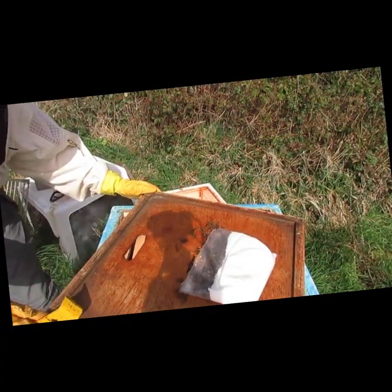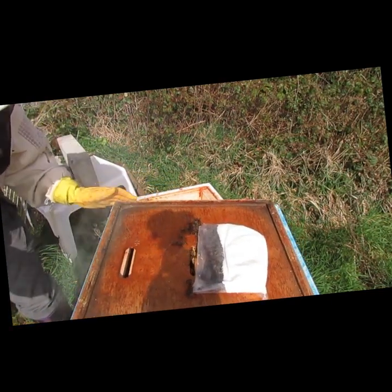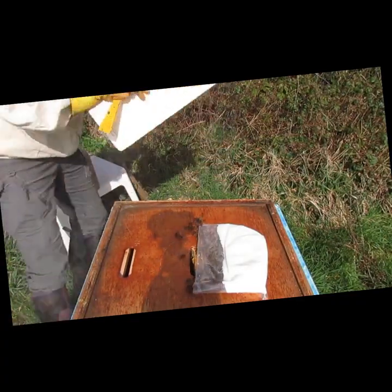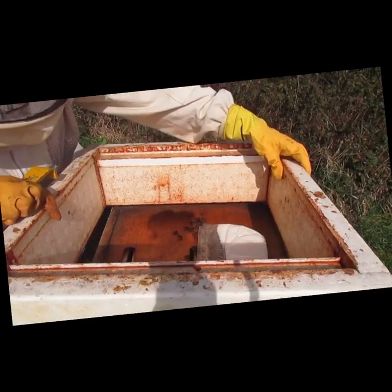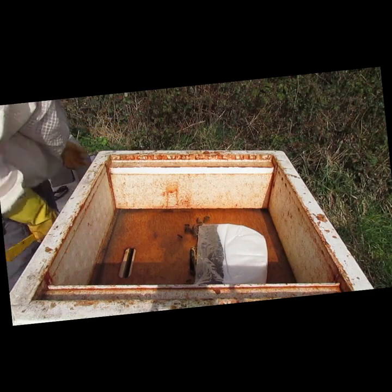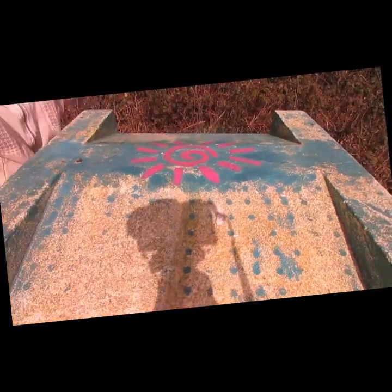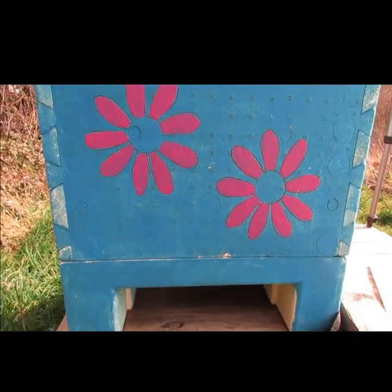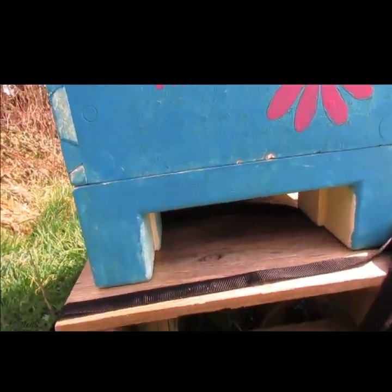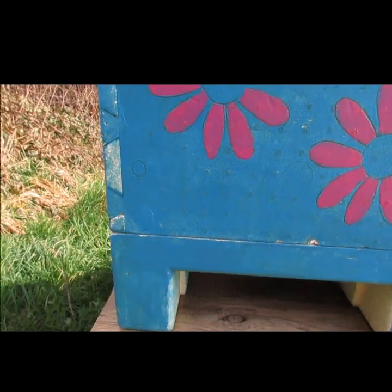I'm going to tip it to the side and spin it gently around. I'm not even going to bother putting on a queen excluder right now because I don't know where the queen is. I'll stick the eke back on - this is an empty super box called an eke. We've saved them from the wasp that was waiting to get in there. At the minute I'm happy with that. There's a queen in there, she's laying - that's the result. It's just a real shame about that other hive. But you win some, you lose some.